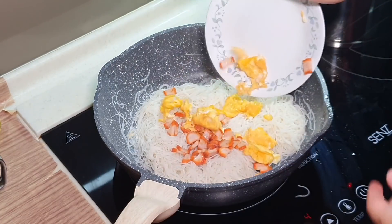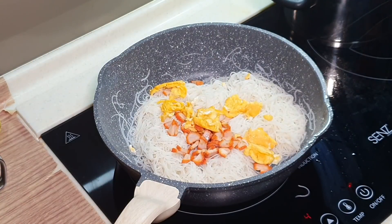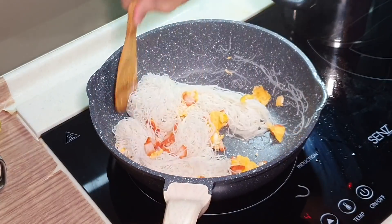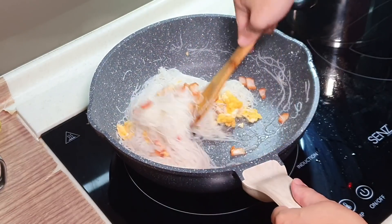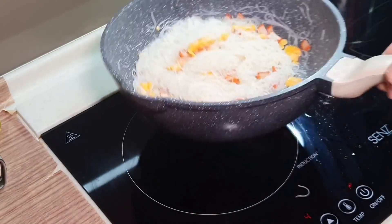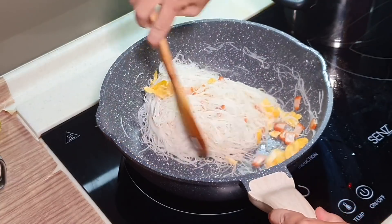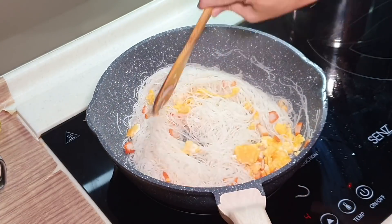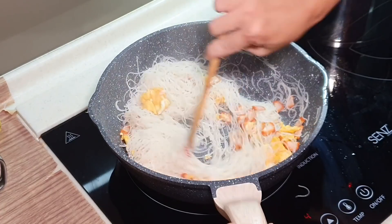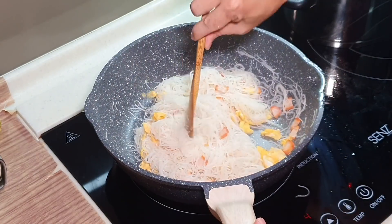So we have our char siu and the egg to add in. You know why I bought this nonstick pan? Because I want to learn how to flip! Cooking is fun. Using the blanching from just now, the Bihun is already almost 90% cooked, so you don't really have to fry for too long right now.